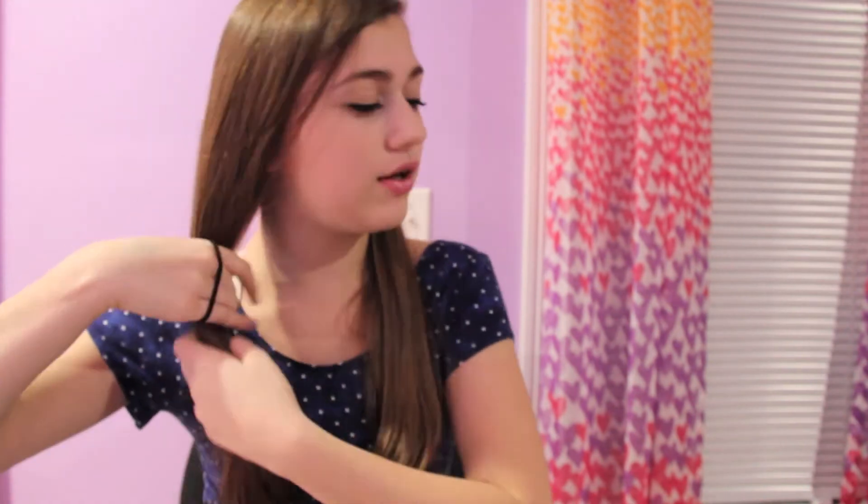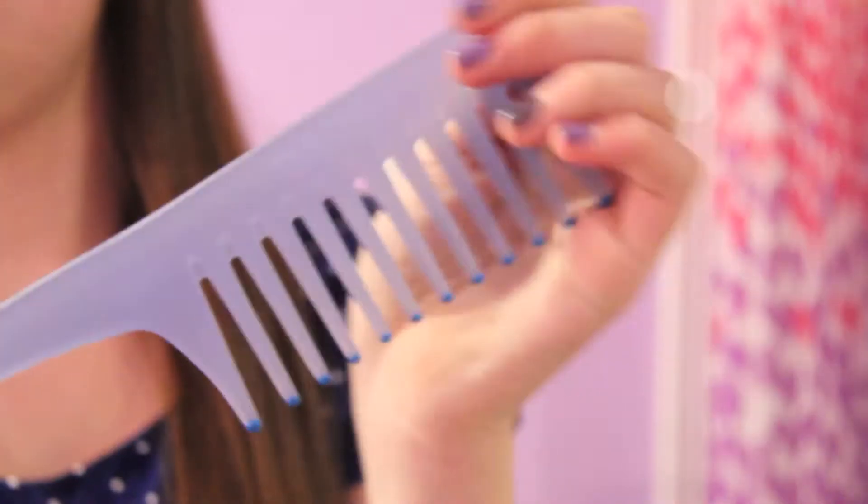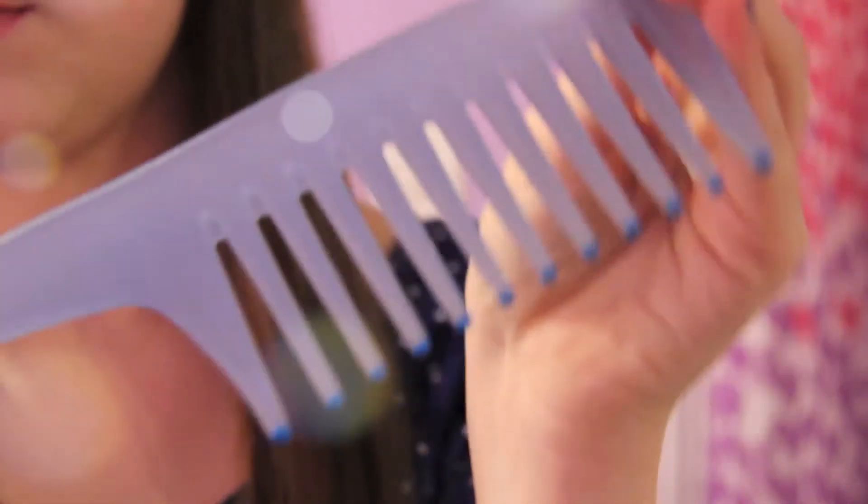So we can begin curling since I've already put in the heat protectant and it's already dried. First I split my hair into two sections, then take this section and tie it off into a ponytail. In this section, I take my wide tooth comb from Conair.